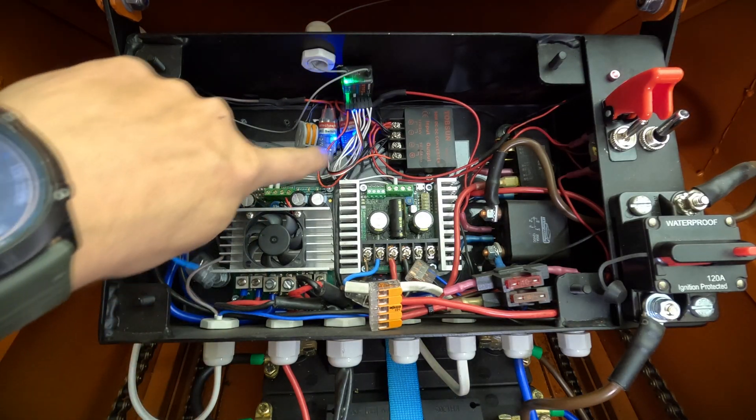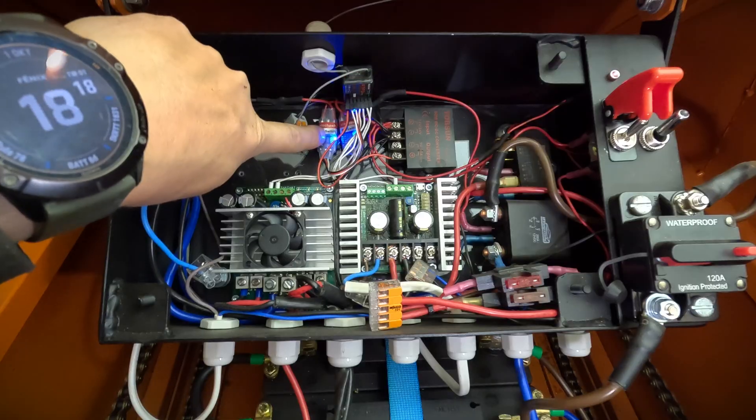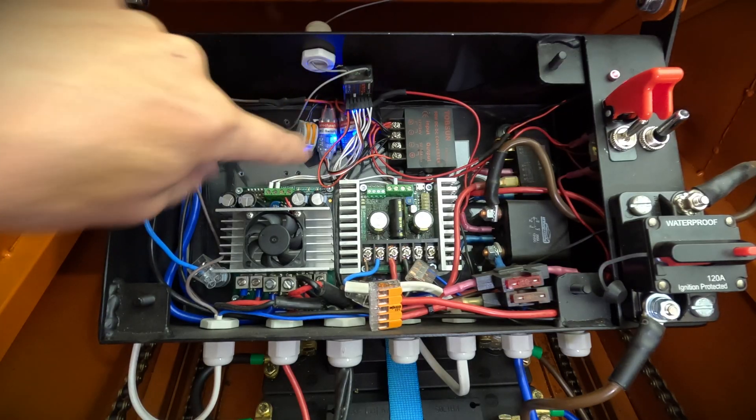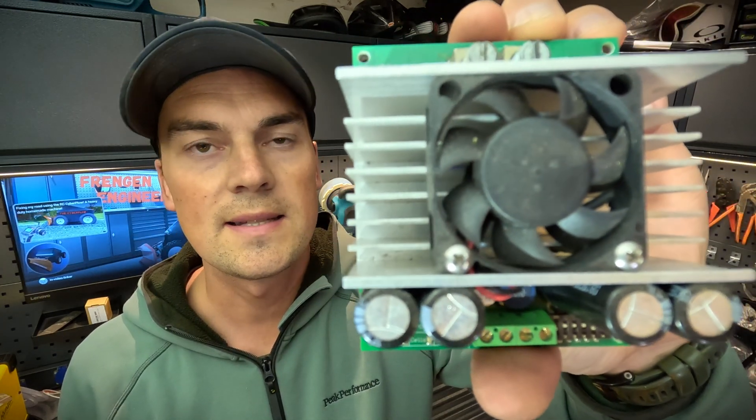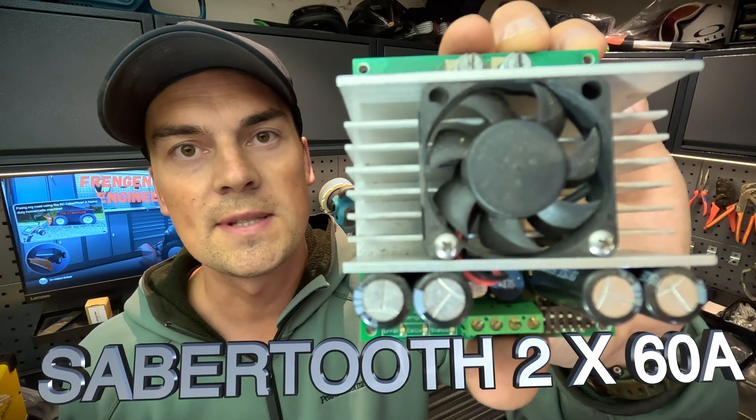Some of the electronics, like the RC relays, require 5 volts — so I've installed a voltage regulator to ensure a stable 5-volt supply. In this setup, I'm using a simple controller called the Sabretooth, rated at 2 times 60 amps. This controller is really easy to set up, but it's extremely important to connect it the right way — I have tried both.